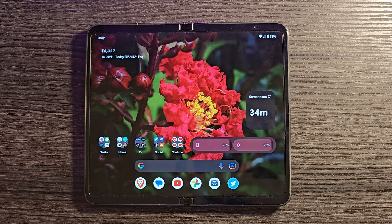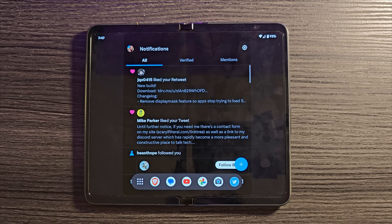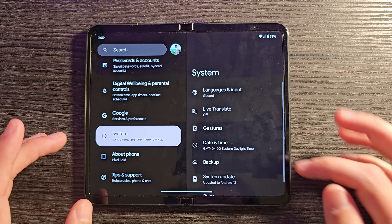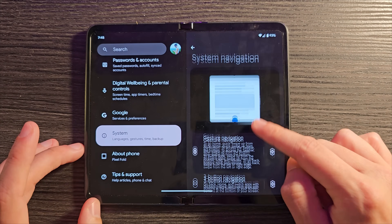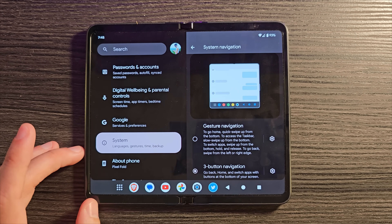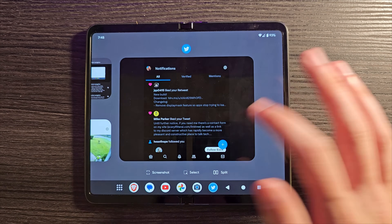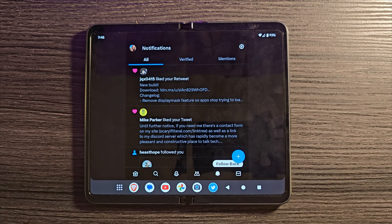The Z Fold 4 has a taskbar permanently available at the bottom. If you want something similar, go into Settings, System, Gestures, then System Navigation. If you change this to the three-button navigation, you'll now have a permanent taskbar at the bottom with navigation buttons at the side — they'll just live down there, making it more similar to the Z Fold 4.